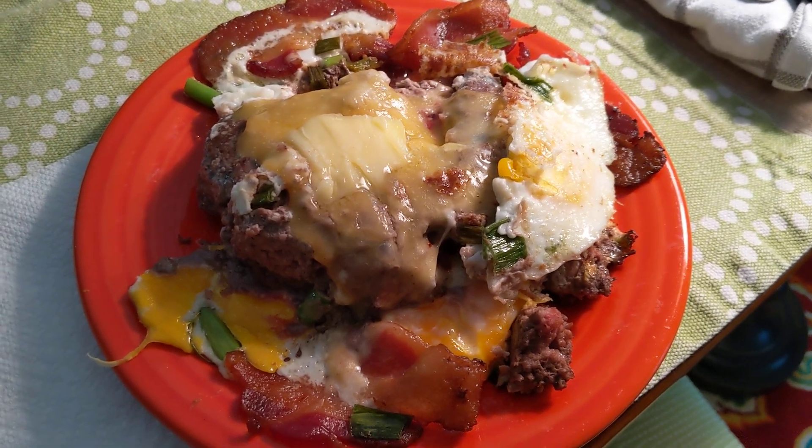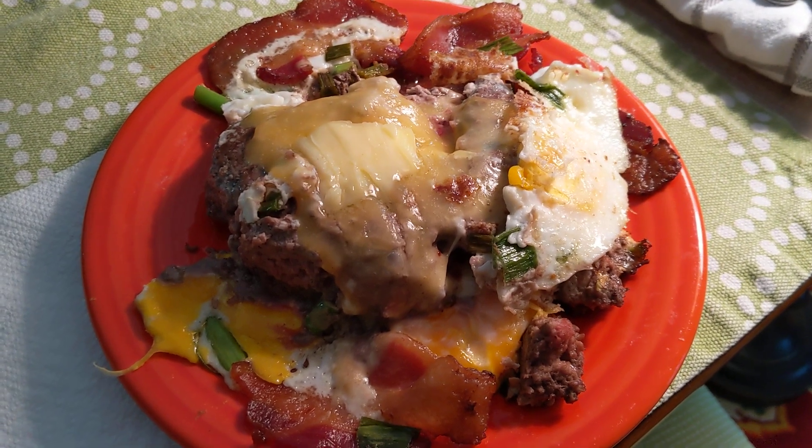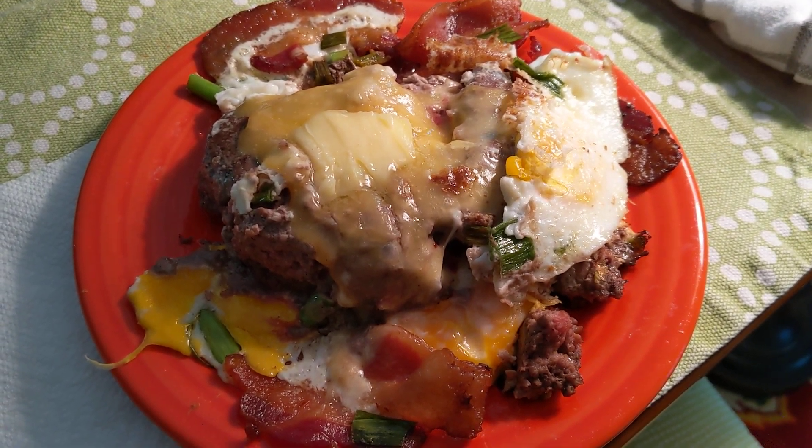This is a 10-ounce 93/7 burger that I got at BJ's. They come in three packs of 20 ounces each. There are three Pete and Jerry large eggs that I fried up.